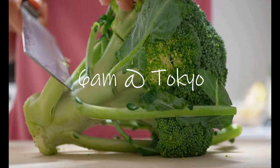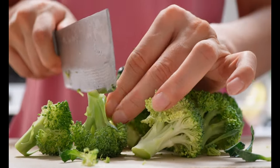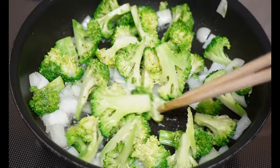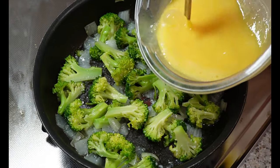Good morning everyone! If you are new, my name is Miwa. I'm a mom of two boys living in Tokyo, Japan. In today's video, I'm gonna show you what I cook for my family while homeschooling.